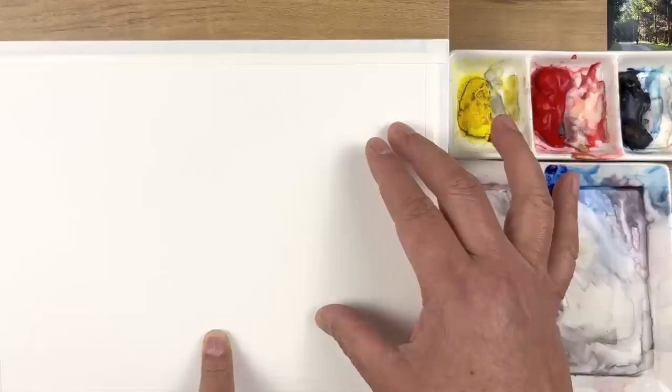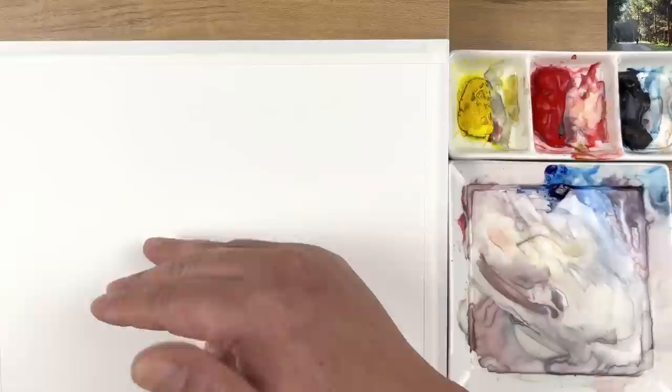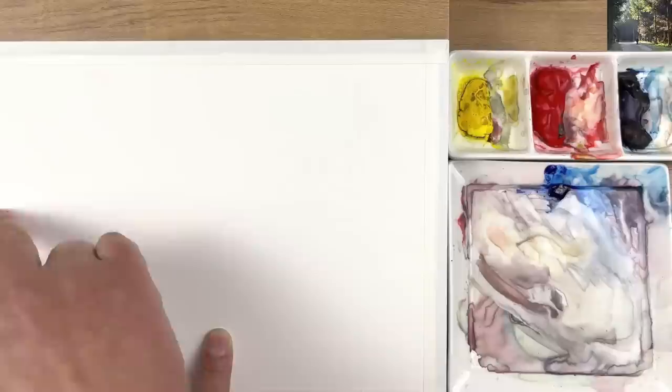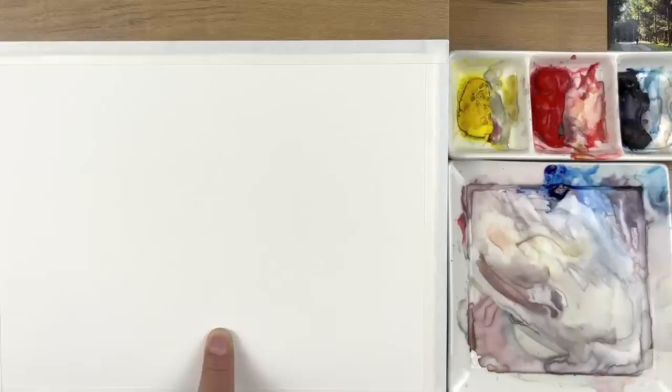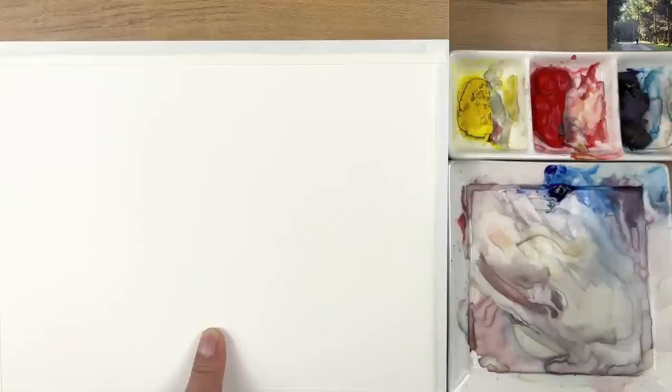For this painting I'm not going to use masking fluid. I'm going to focus on creating the feeling of a very soft effect - not really that far away, but because of the light and the sun rays going through. Before taking care of the closer space, I'm going to start with a little bit of color to indicate placement and look at how we're going to use this space.